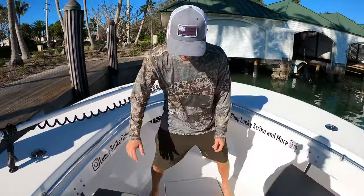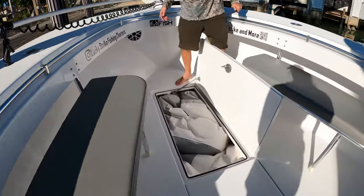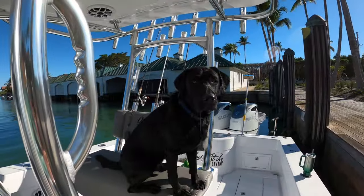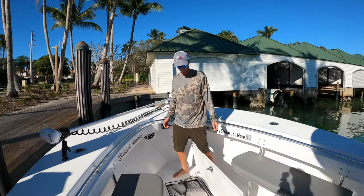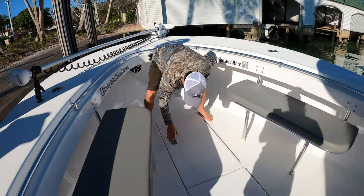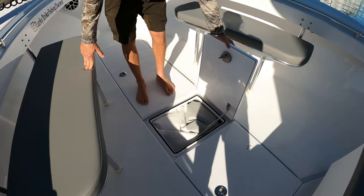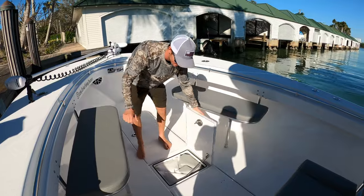Moving back, there's a fish box but I keep it as storage for my bean bags — don't mind the dog hair, because Rip, my black lab, is my first mate on all my trips so there will be dog hair on the boat. Moving back a little, there's a hatch — a lot of people use that as a fish box, you can slide fish in there.